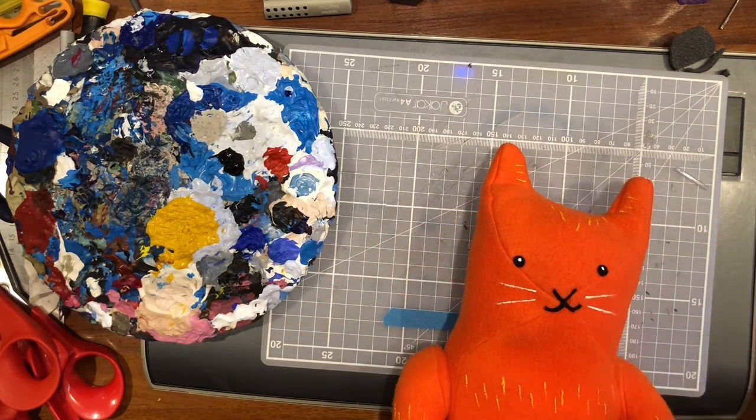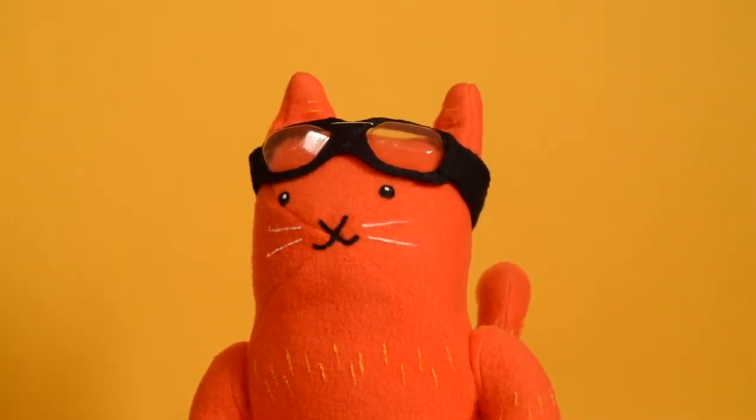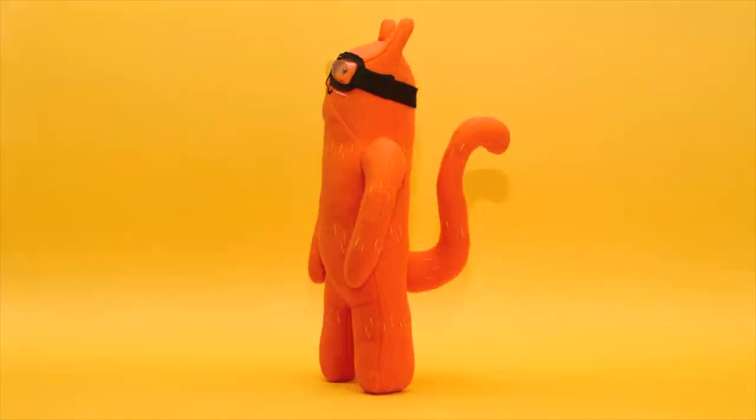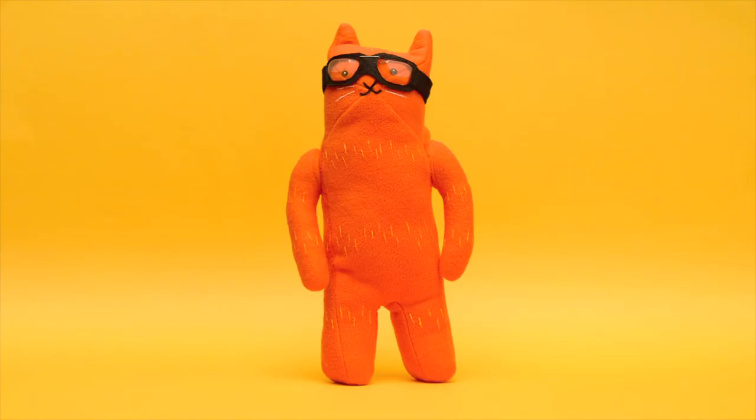So here's plush Asta. She turned out really well — another good mini project. Thanks for watching, and no shame in it, buy my book!